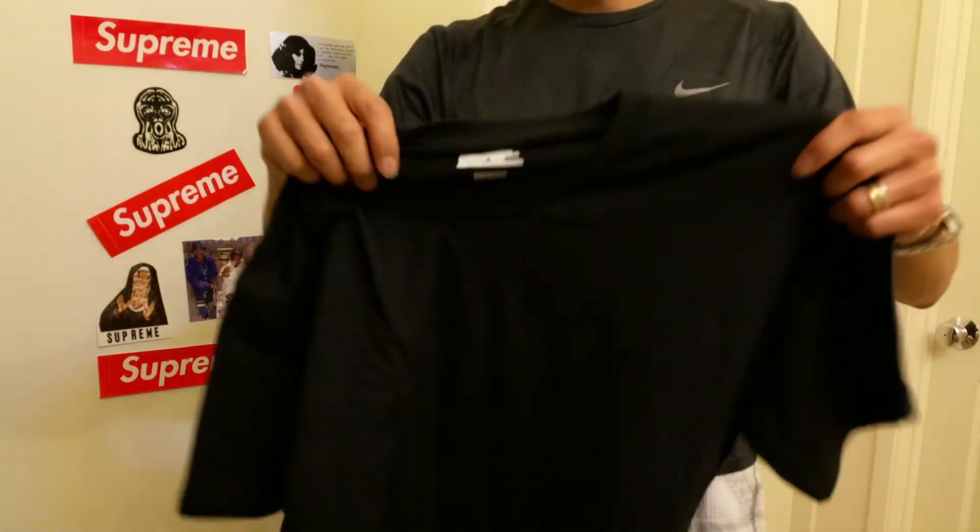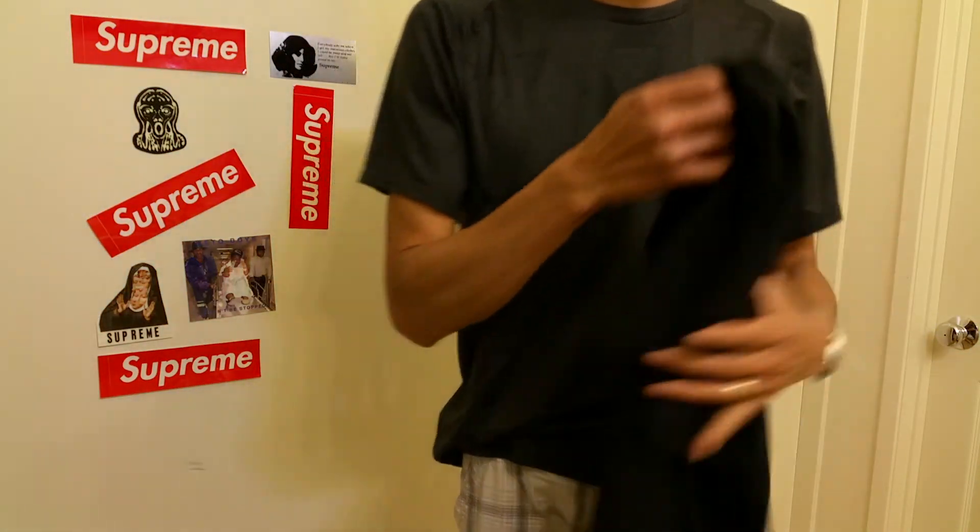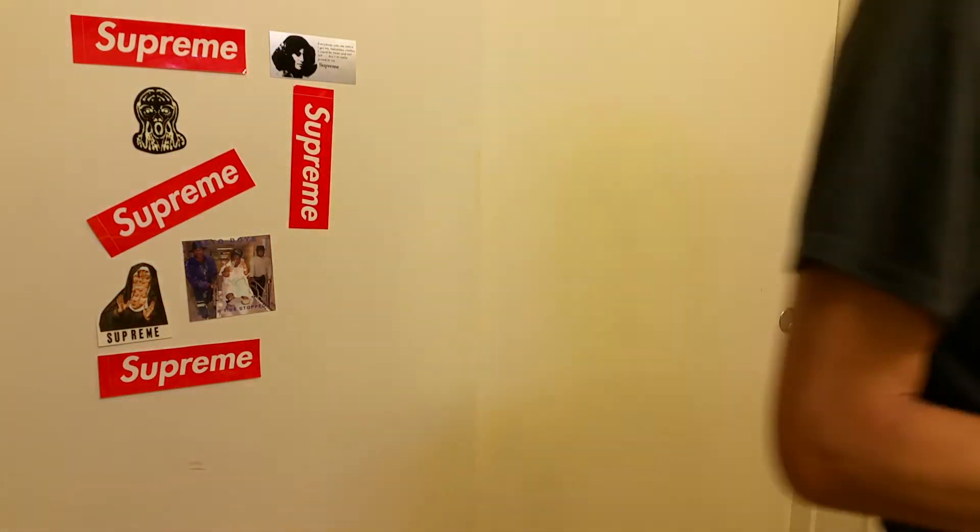Let me check — let me see why the box logo looks like it might not be red. Anyway, it is a red color for the box logo. I'm going to move to the side and put it on real quick.